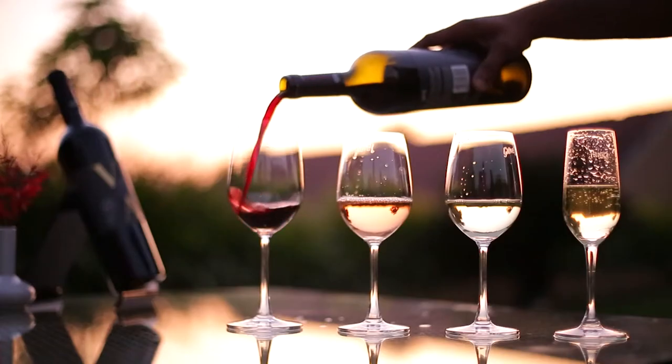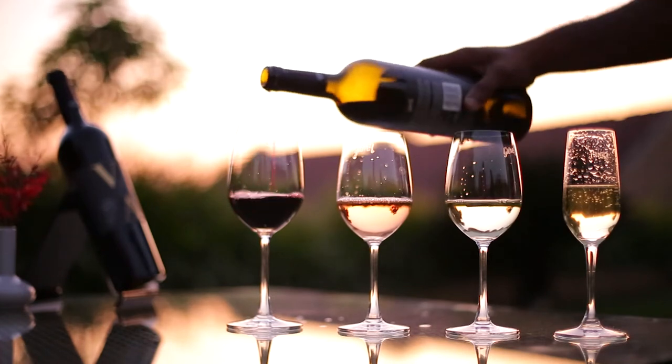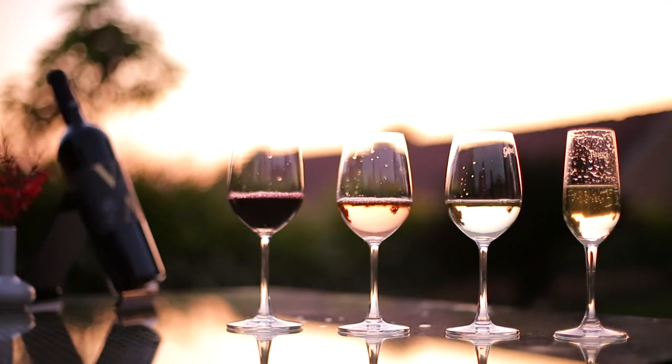In regards to the whites, it usually takes maybe 5 to 6 seconds to open up. In regards to red, it takes 8 to 10 seconds to open up. In regards to the sparkling, once you pour it in your glass, it is almost ready for drinking.